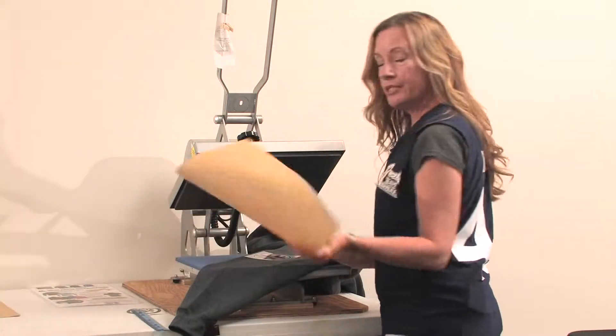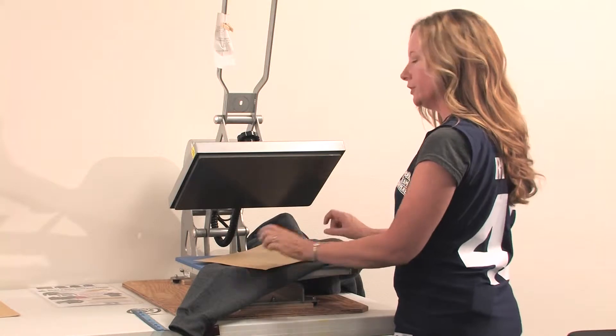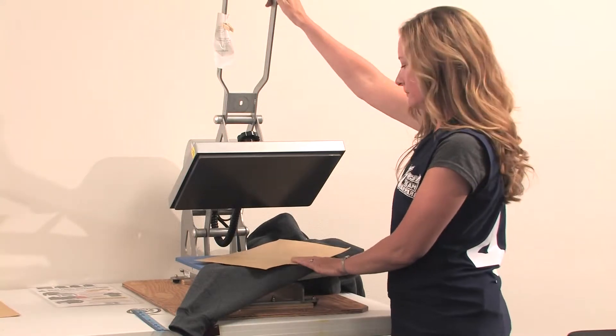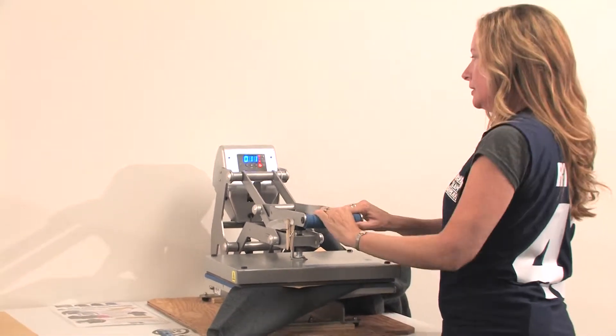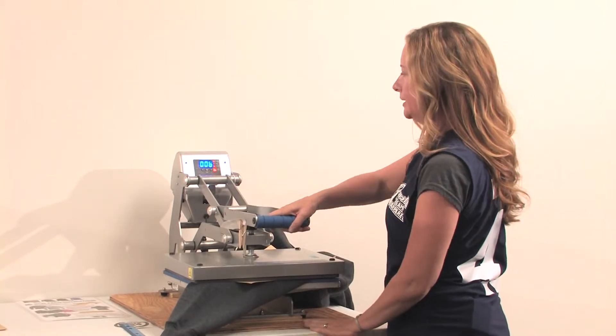Take a piece of transfer paper — this brown paper that'll be at your station — and place it over the transfer. You need to use this transfer paper for this type of transfer to protect it, or it will melt. Press down, pushing the press until it locks in place. For this particular transfer, we're only pressing for eight seconds.